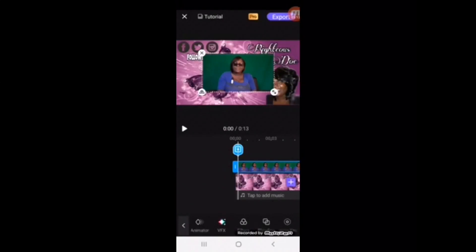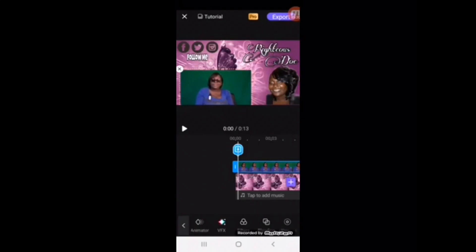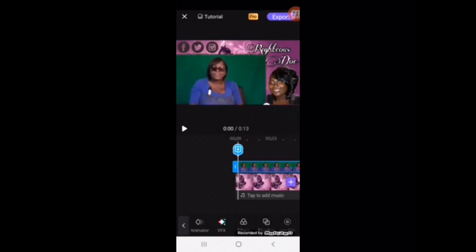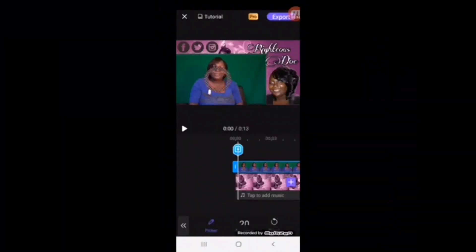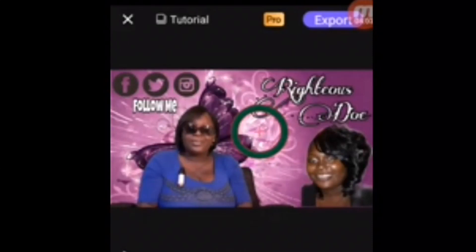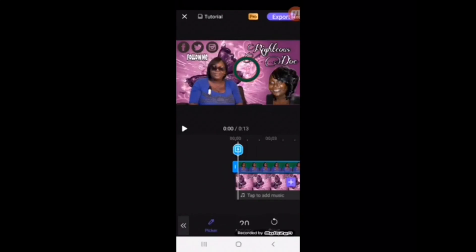I'm going to move this down to here and make it a little bigger. Right there — that is good. Now at the bottom you have some options. You're going to keep scrolling until you see chroma key. Click on it and you're going to get a circle. Take that circle and put it on your green screen. See how it makes everything disappear? Automaster does it for you. I like this app — very easy to use. Now back out of there.